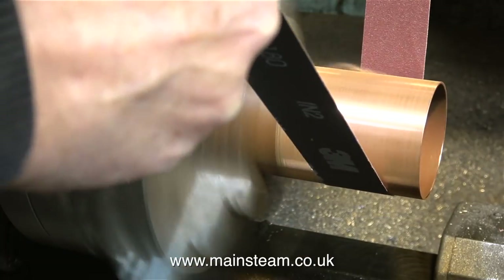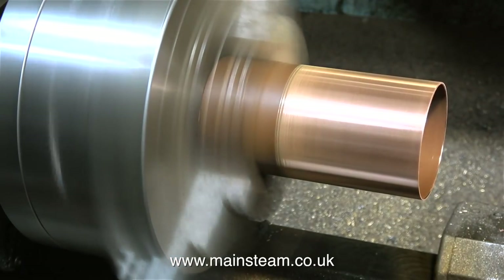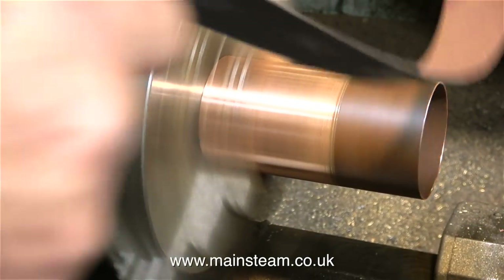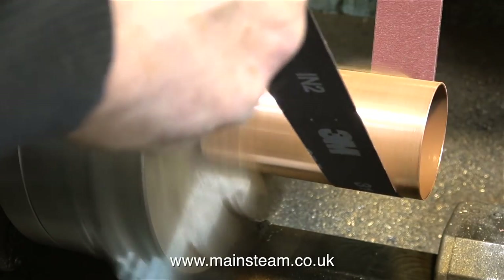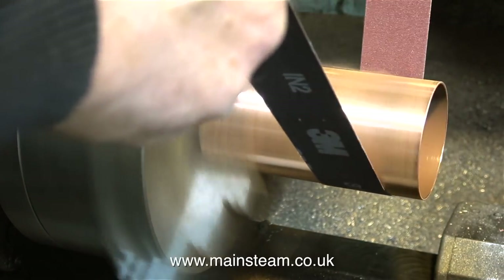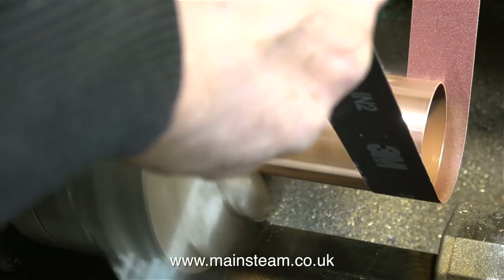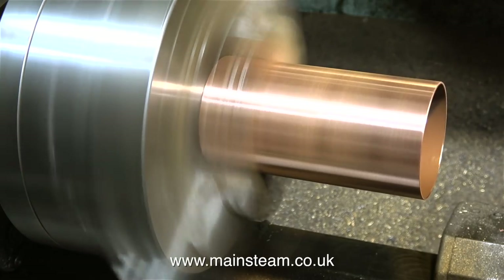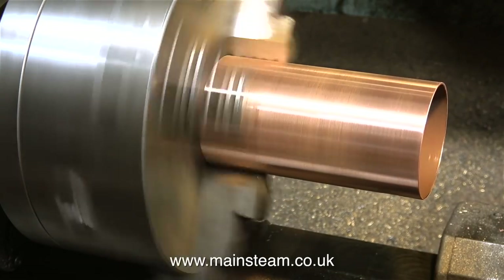Now by using the lathe it's time to clean up the outside. A health and safety warning — this can be very dangerous if you don't do it right. This is a long piece of emery cloth and my hands are nowhere near the chuck jaws. It looks like my hands are close to the work but they're not — it's just the camera angle. It is vital that you do not hold on to the ends of the emery cloth too tightly. Just hold it lightly — that way if it does catch up in the chuck it pulls it out of your hands and doesn't pull your hand into the work.